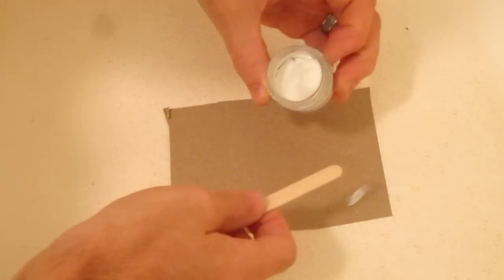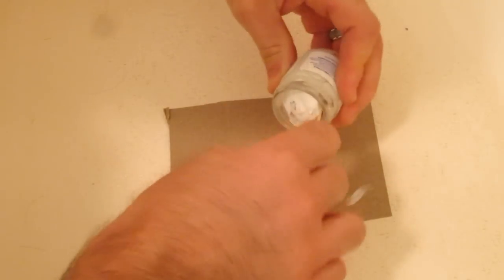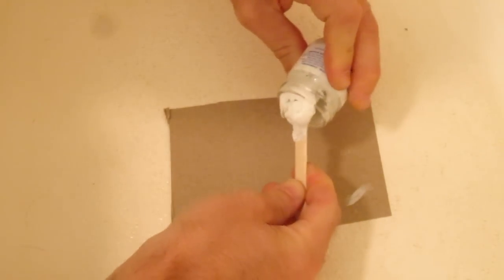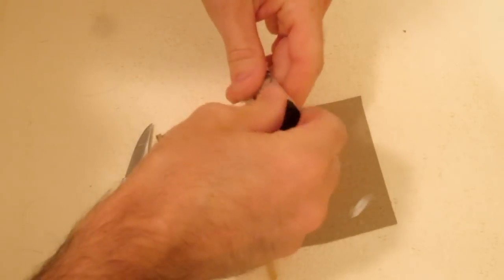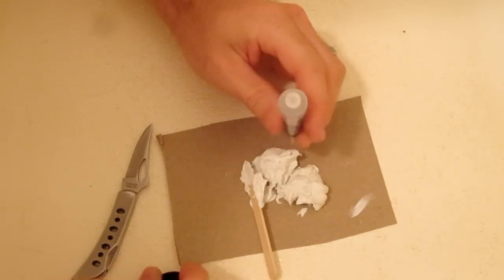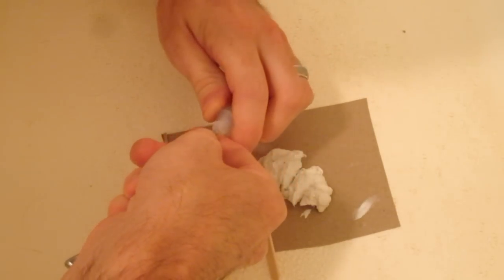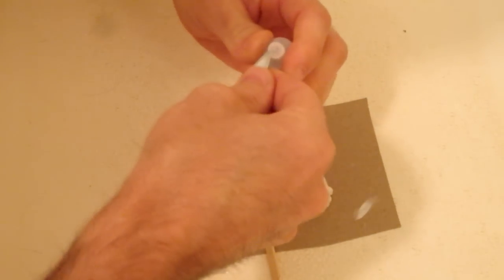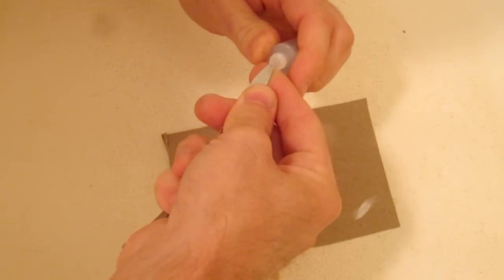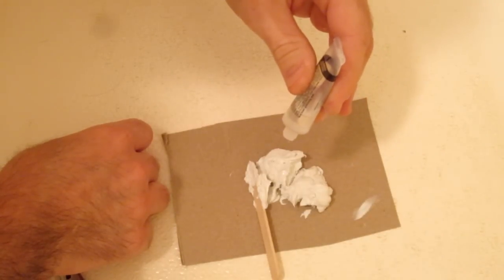Take the putty or paste, whatever you want to call it, and you want to pull out a little bit, probably about half the jar maybe. Then get some of this liquid hardener. It's probably going to be sealed so you're going to have to take something sharp and poke a little hole in it. Be very careful because you don't want this to pour out — you just want it to barely be able to drip. Add about six drops.